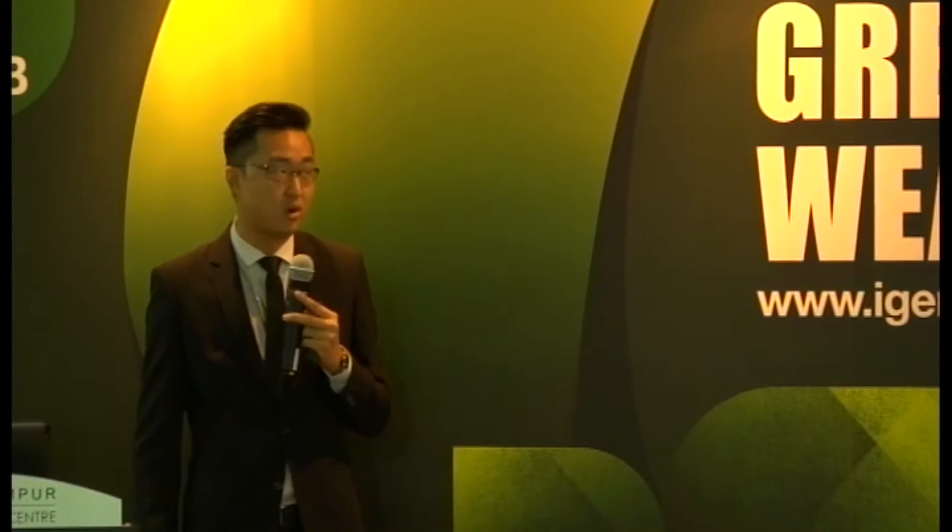The solution is by using a more effective and energy-efficient drying method, which is where Dyson Airblade comes in. Let me introduce you to Dyson's story by playing this video.